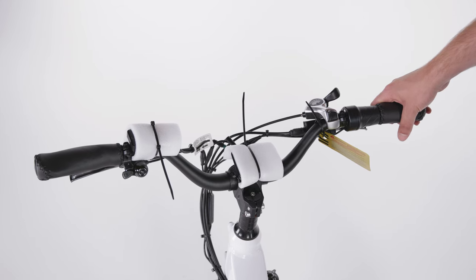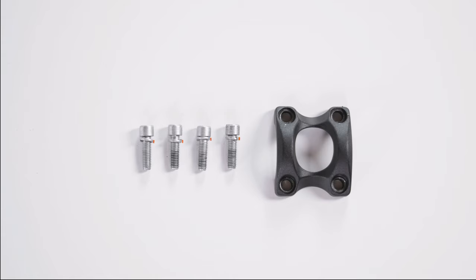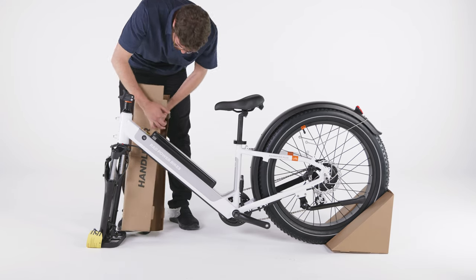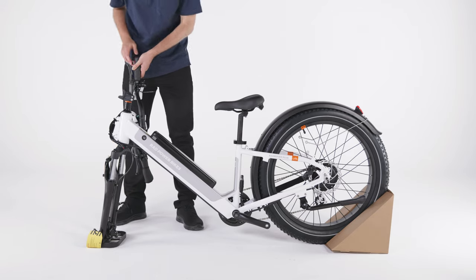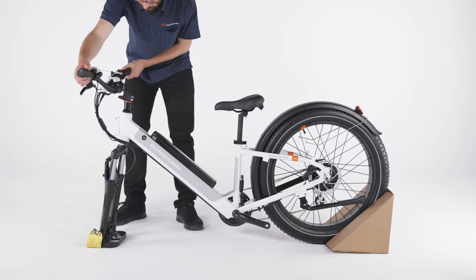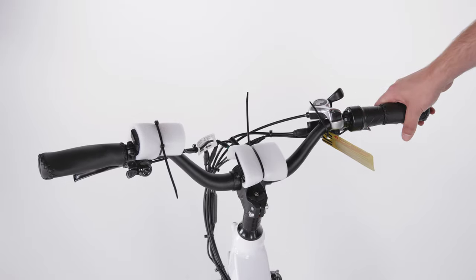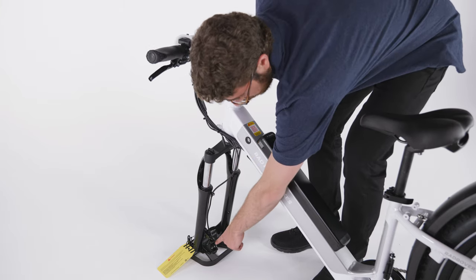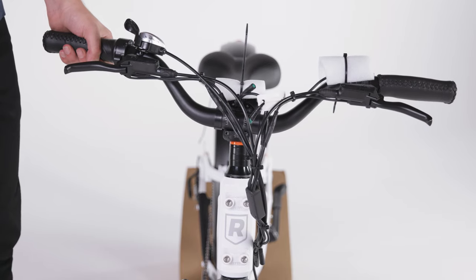Start by installing the handlebar. Locate the bag with the handlebar stem faceplate and hardware. Make sure each bolt has a split washer and set the bolts and the faceplate aside nearby. Remove the packaging from the handlebar and leave the display connector tag on for now. Orient the handlebar so the brake levers face forward and the shifter is on the rider's right side. Trace the brake cable from the left brake lever to the brake caliper and make sure the bundle of cables is not twisted. Place the handlebar into position centered on the stem.